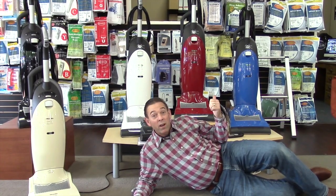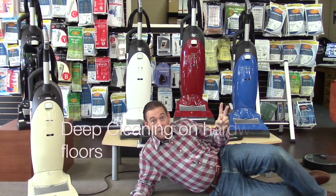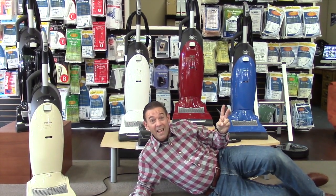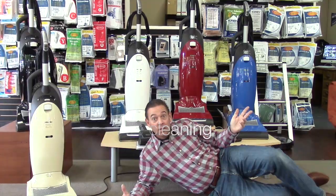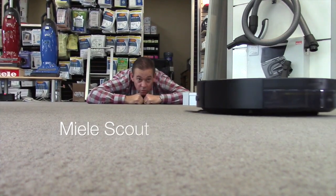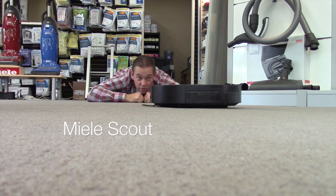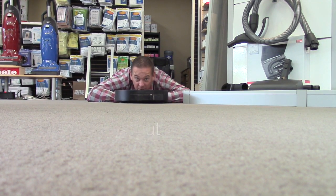Miele Upright Vacuum Cleaners — quiet, deep cleaning on hardwood floors and carpeting, and hose cleaning. We love the new Miele Scout. It keeps our place super clean. I love it.